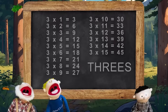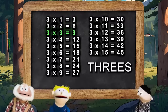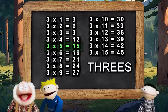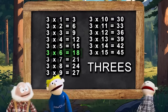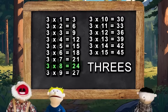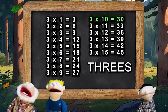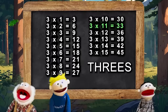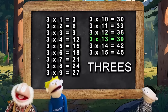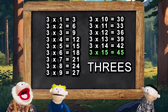Alright, on to the threes. 3×1 is 3, and 3×2 is 6, 3×3 is 9, 3×4 is 12, 3×5 is 15, 3×6 is 18, 3×7 is 21, 3×8 is 24, 3×9 is 27, 3×10 is 30, 3×11 is 33, 3×12 is 36, 3×13 is 39, 3×14 is 42, 3×15 is 45.